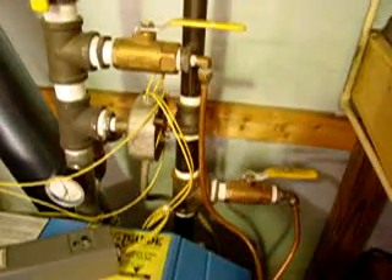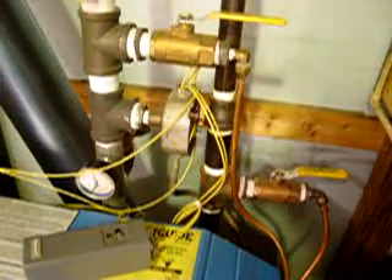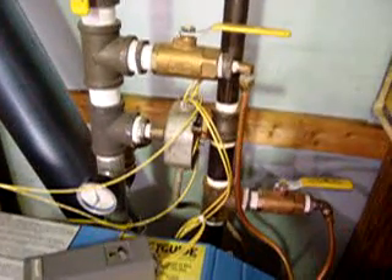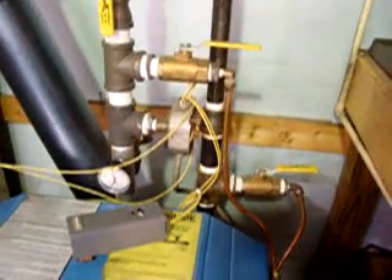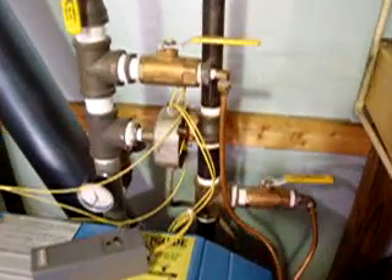Up on the back, we've got an Aquastat for the circulator pump. So when the boiler comes up to temperature, it automatically turns it on, and when we shut down the boiler and the water temperature drops, it will automatically shut down our circulator. So all we have to do to shut the boiler down is turn off the burner, and everything else will shut down with it.